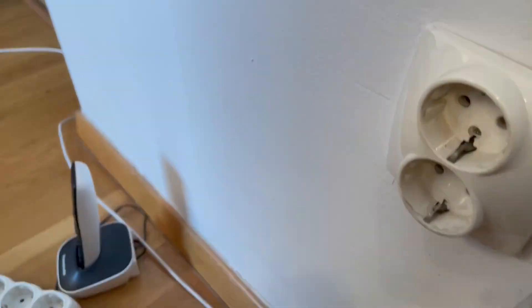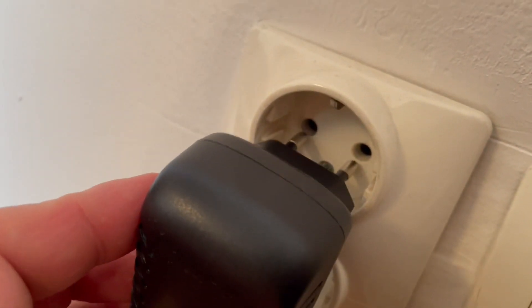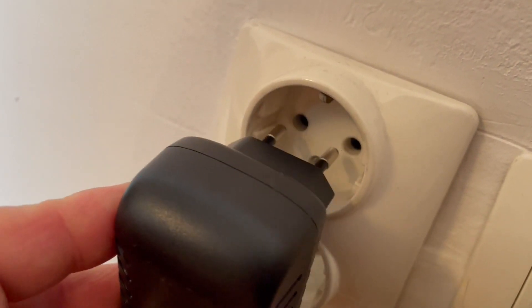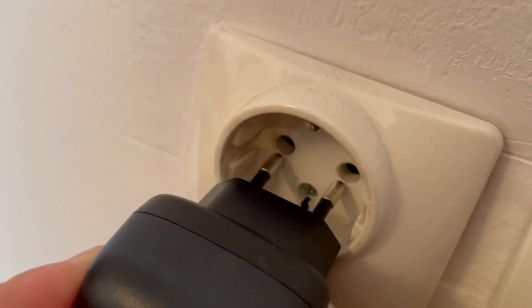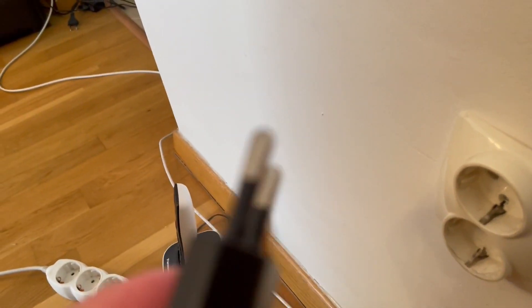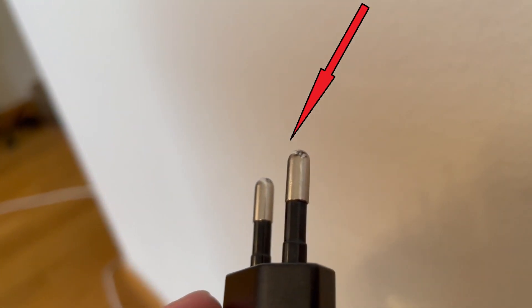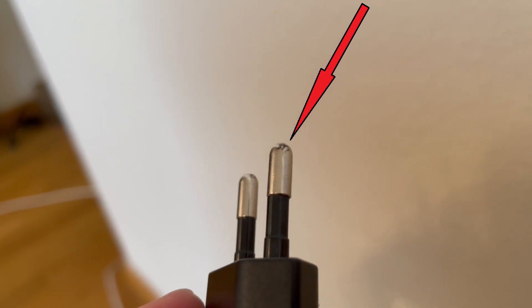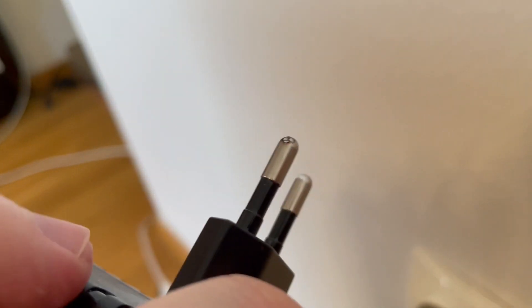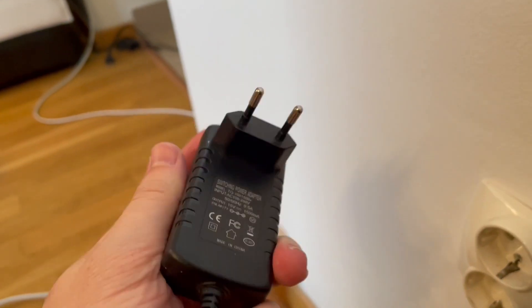Now I'll take this old one from my WiFi adapter and put it in. There it is — I always get some sparks when I put this one in. That is because this adapter is a little bit damaged, as you can see right there on the edge — especially here on this side.